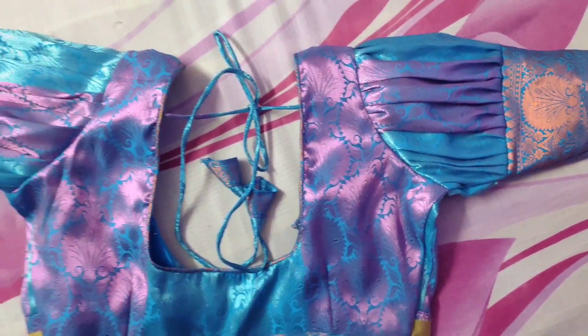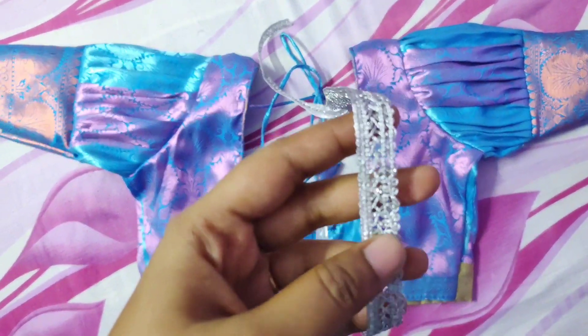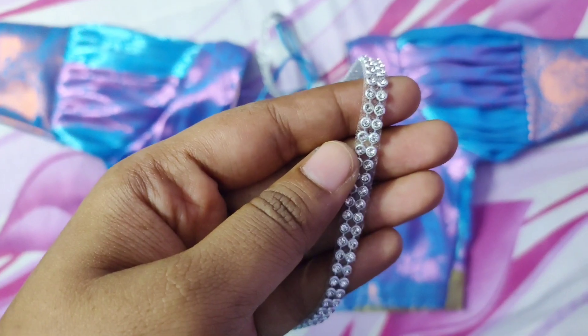Hi, I am going to tell you how simple a blind blouse is. I will show you how it is and how much it is.